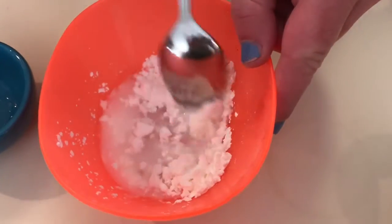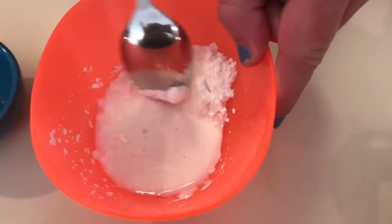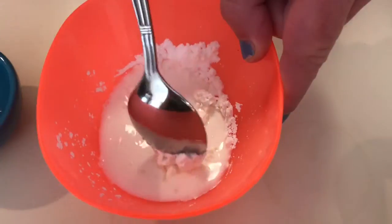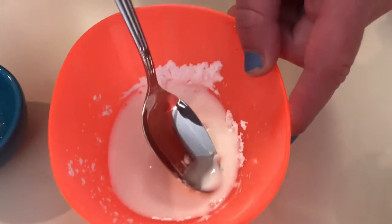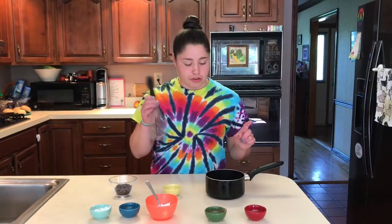Mix it up — this forms a goopy substance as you can see. We're going to let it sit for a few minutes; it'll kind of dissolve. This solution is what will make our pudding congeal and stay together rather than being liquidy. Now we're going to take the pudding mixture over to the heat and start to stir it up.